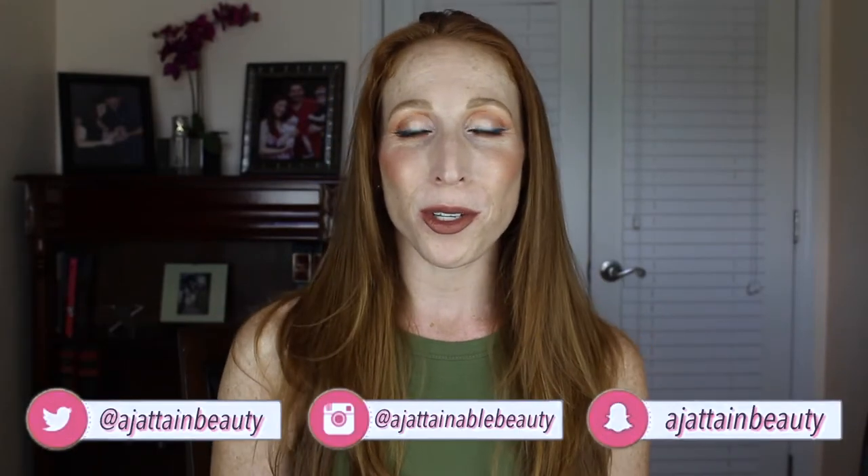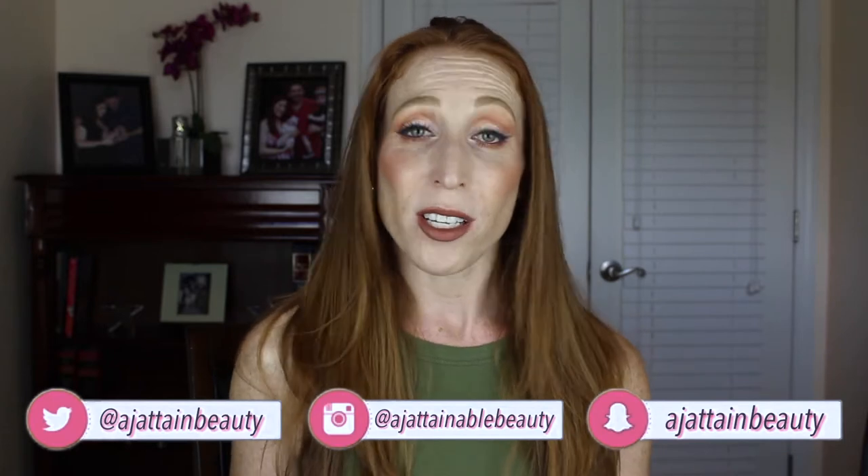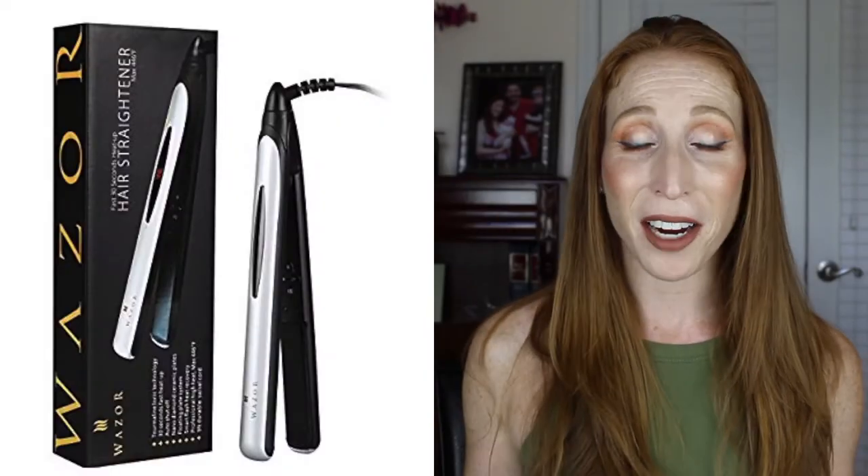Hey guys and welcome to today's video. We are going to do another edition of testing Amazon makeup, except we're not going to be testing makeup this time — we are going to be testing a flat iron.